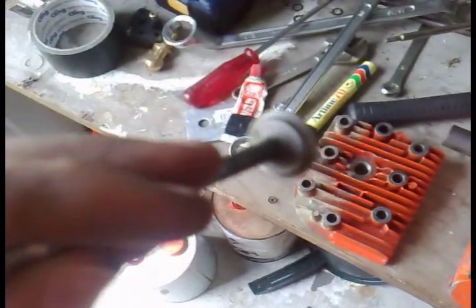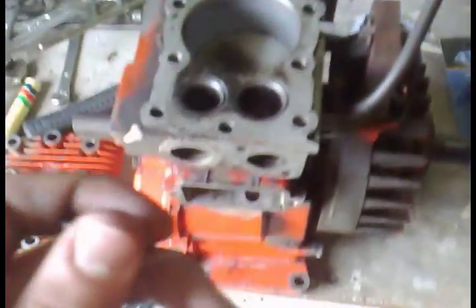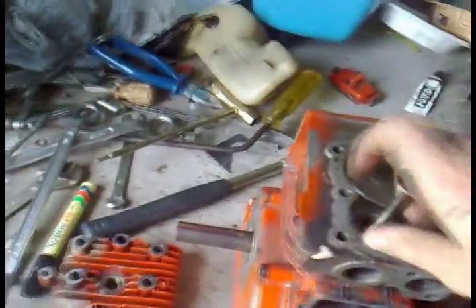The camera's a bit blurry but you can see the seats are shiny all the way around with no discolored bits at all. They seat really, really well now. To install: put the valve in and obviously set it to TDC — top dead center — which means when both valves are closed.